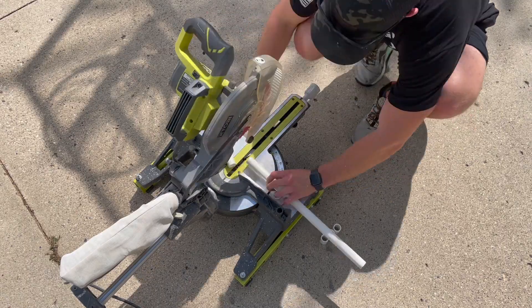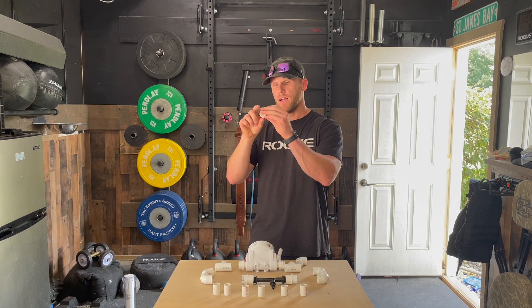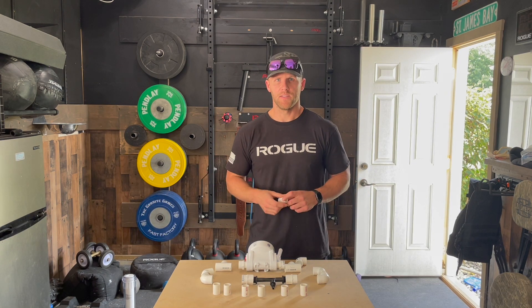Now it's time to cut. We've got our inch and a half pieces. Make sure you clean those out — there will be debris from when you cut. Now we're basically ready to start assembling, so let's dig in.